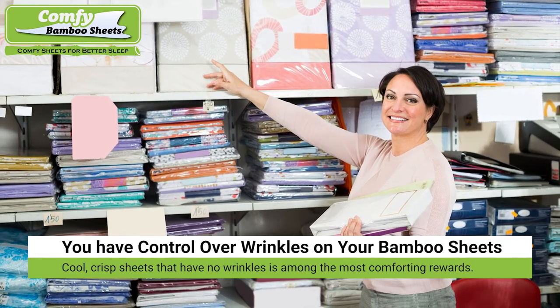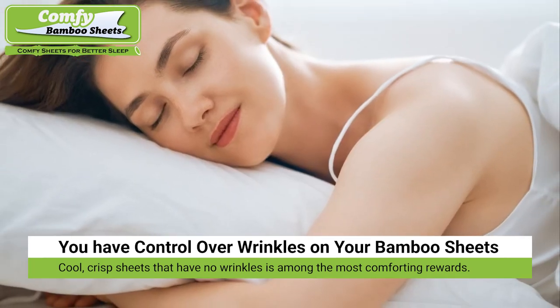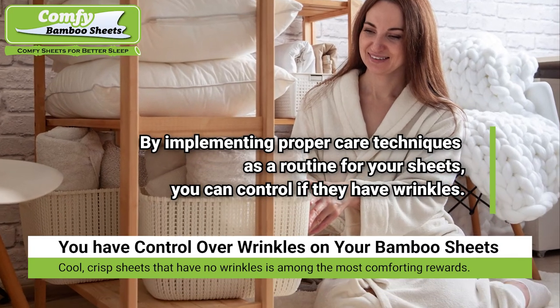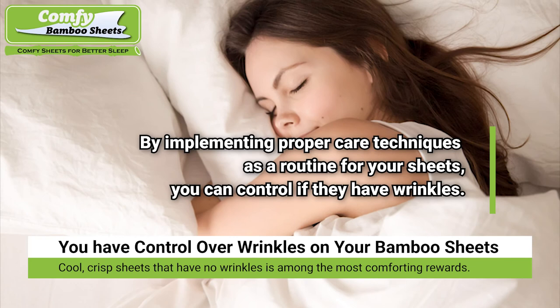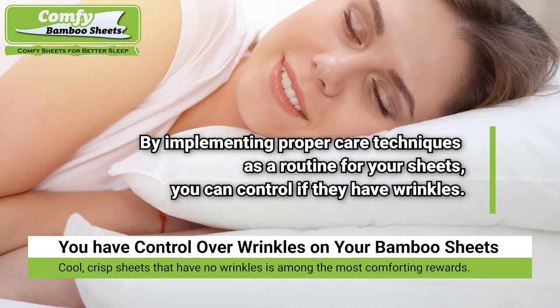You have control over those pesky wrinkles on your bamboo bed linen. By implementing proper care techniques as a routine for your sheets, you decide if they have wrinkles. The refreshing reward of cool, crisp sheets that have no wrinkles is among the most comforting of all accomplishments.